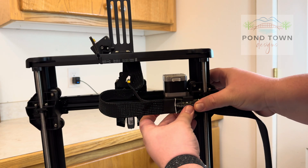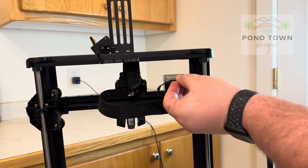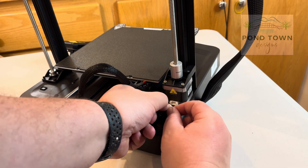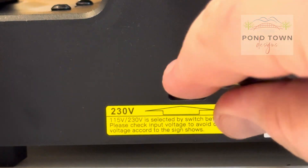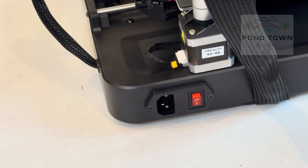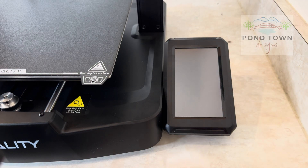We also plug in this axis, which has its own cable — it pops out and simply plugs right in. Then we plug in the one at the bottom. The really important thing is setting the voltage: I live in America so we need 115 volts. You just pop a screwdriver in and flip it — very simple. Then you plug it in and it's ready to go.